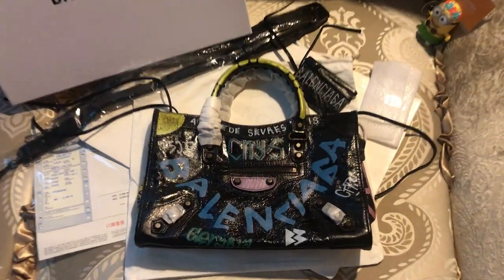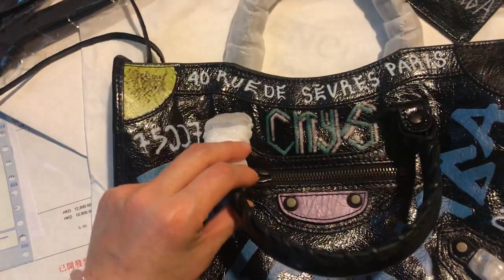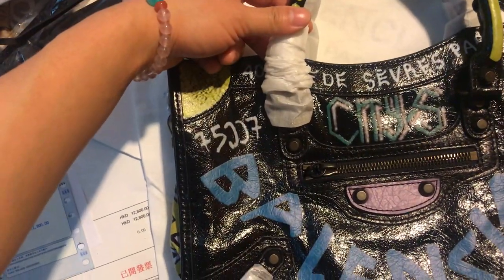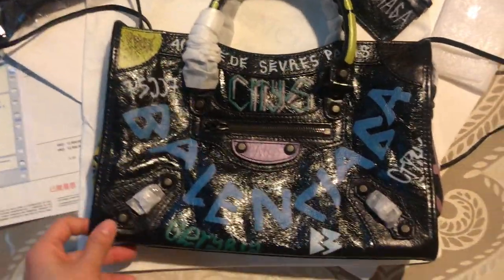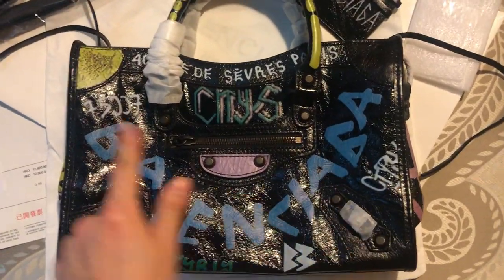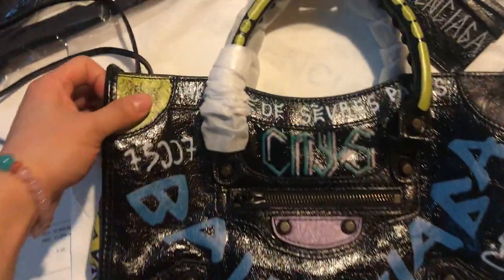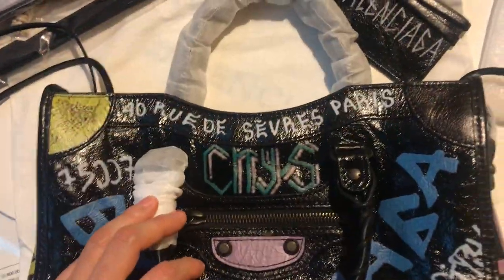Hello guys, glad to see you here today. We're going to do a close look at the details for the Balenciaga multi-city graffiti handbag. This is a silhouette of the Balenciaga handbag with the eye-catching graffiti. Now follow my camera to check out every detail.